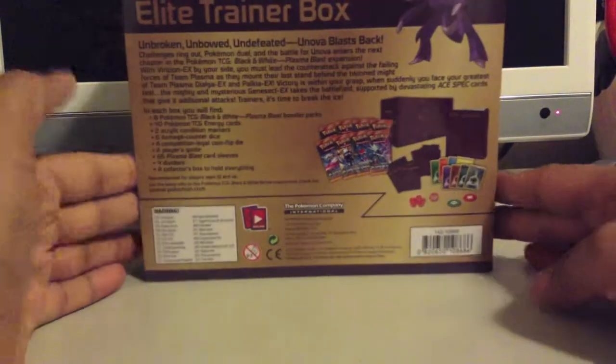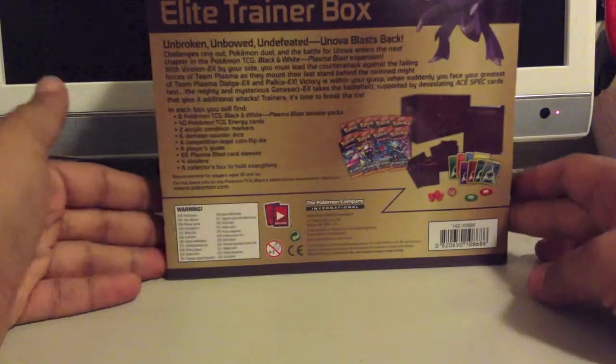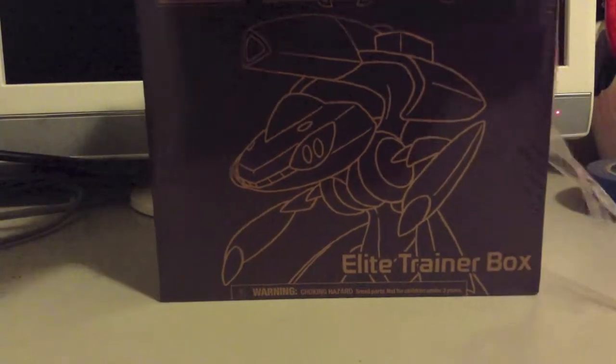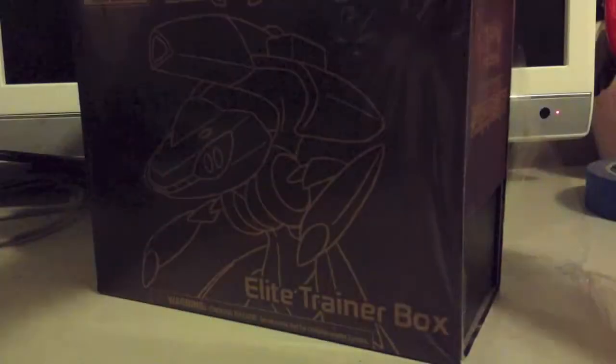I actually pre-ordered this. It came out about a month ago, but the place I pre-ordered it from wouldn't ship until everything in my order was available. I did order the VX10s and those just got in to me, so I'll be opening those maybe in a later video — or possibly multiple videos.